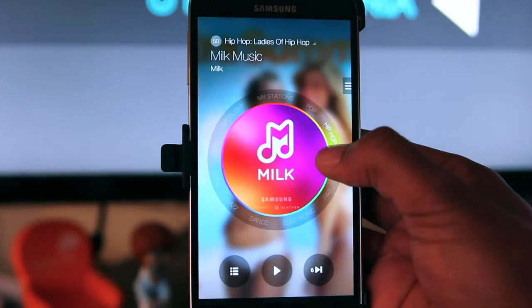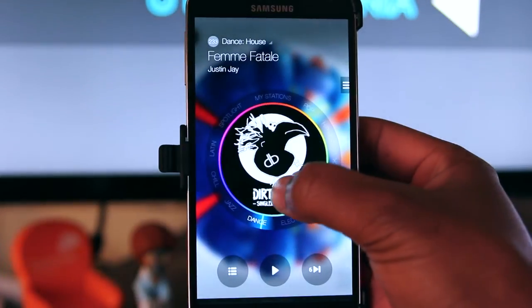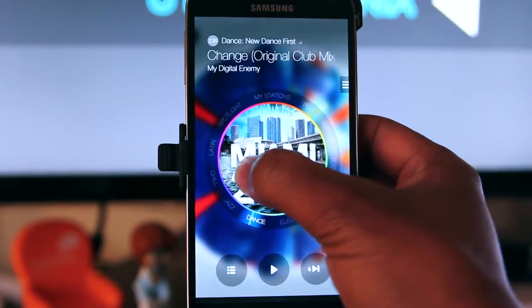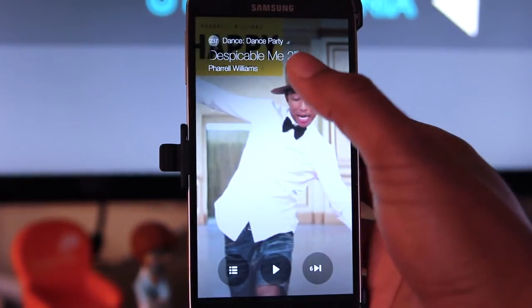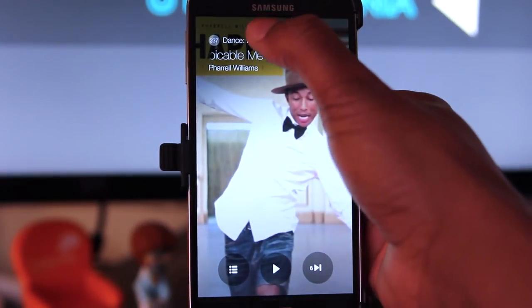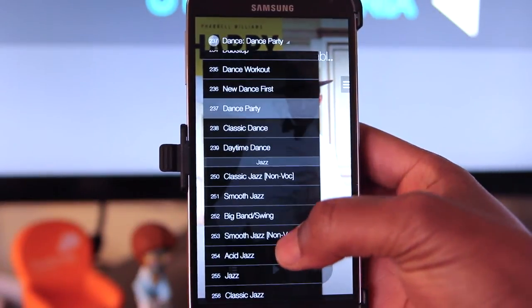There are two ways to select the radio station. You can quickly navigate on the outer ring, or on the inner ring at a more slower pace. If you're not impressed with the dialer, then select from the drop-down menu to choose from any one of the more than 350 stations.